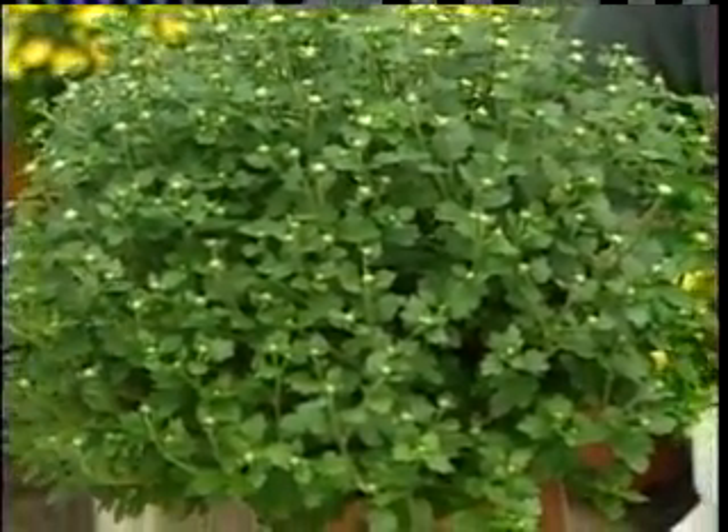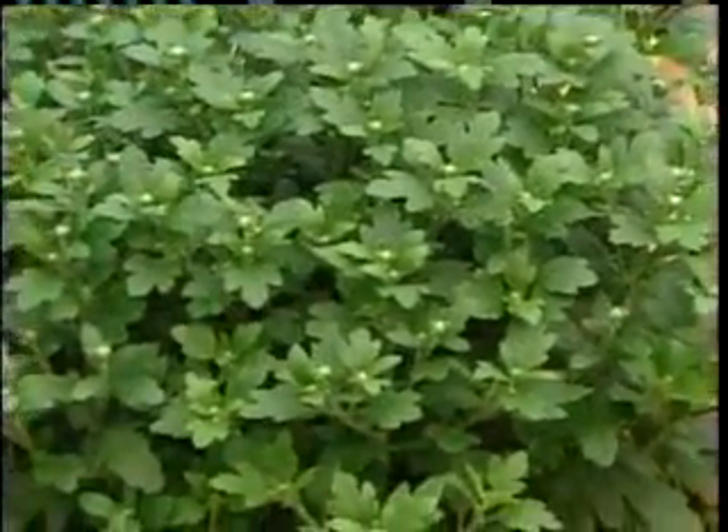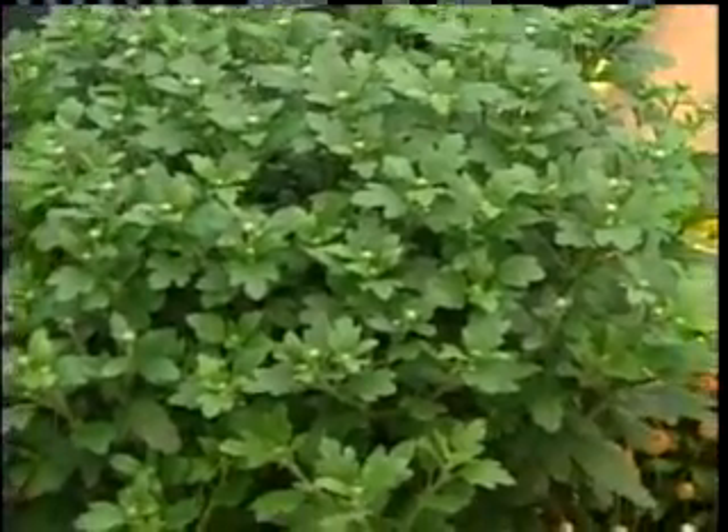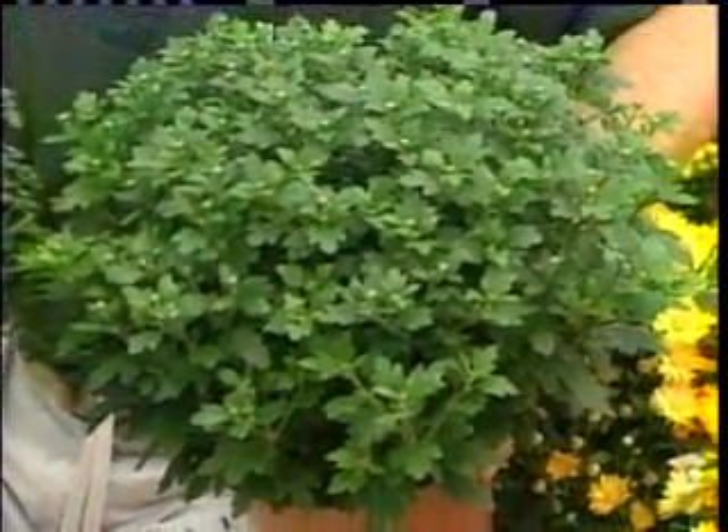It doesn't mean that you're not going to have the color — it just means that the flower is going to be smaller. On the other hand, my left hand, the leaf is going to be larger, and so too is the bud. It's going to be an indicator that the flower is going to be a lot larger and a lot fuller. It doesn't matter though — when it comes down to the size of these things, they're going to give you the color that you want.